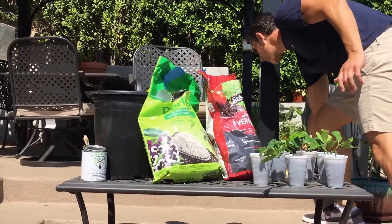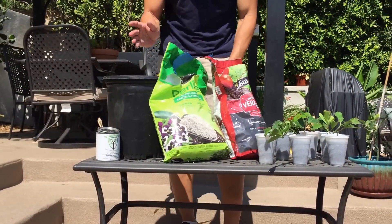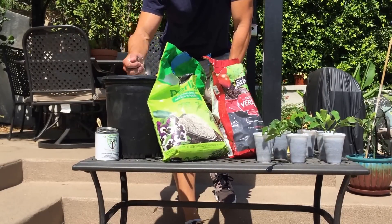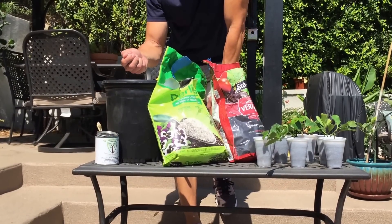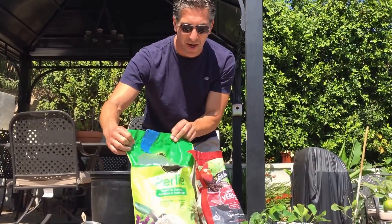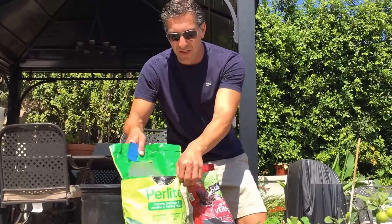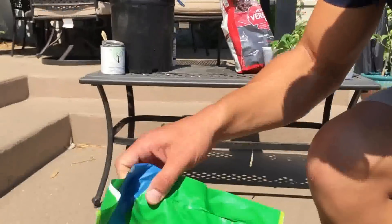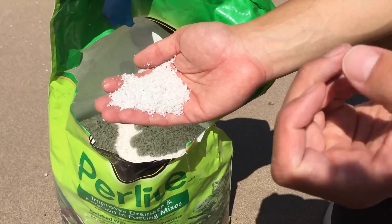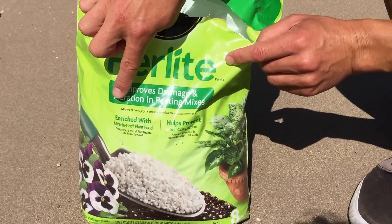Let me show you how we did that. To get started, I'm going to show you the potting mix that we used. In preparing your potting mix, you're going to have to use something that is porous, something that will absorb water, and something that will actually repel water and allow the water to drain through. The first product is perlite — it's kind of like snow, just white, and it basically repels water. It does not absorb water; it allows soil to become very well draining. As you can see, it says it improves drainage and aeration in potting mixes.